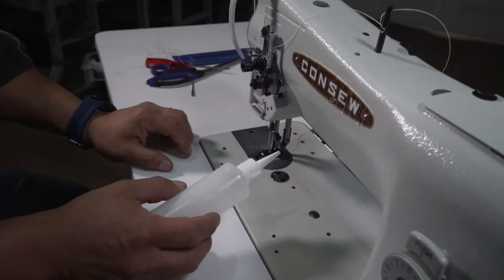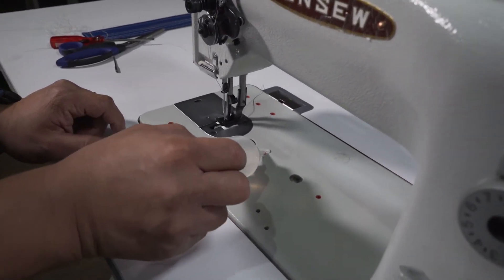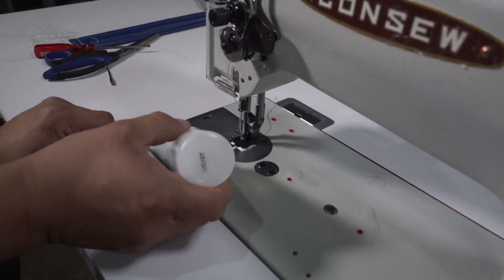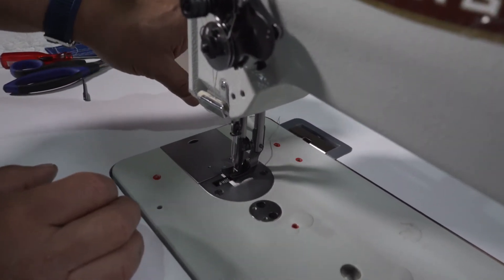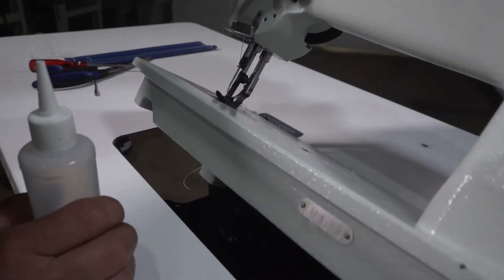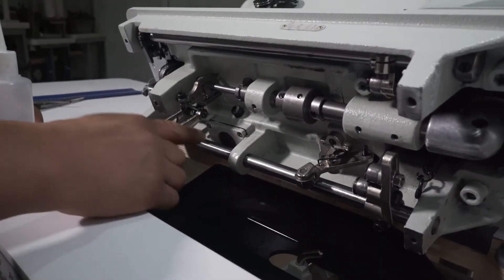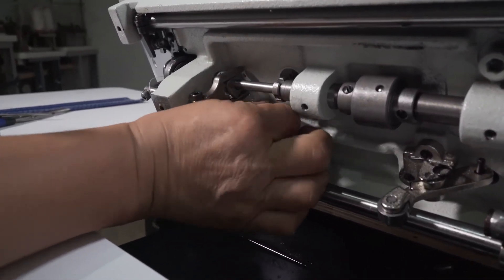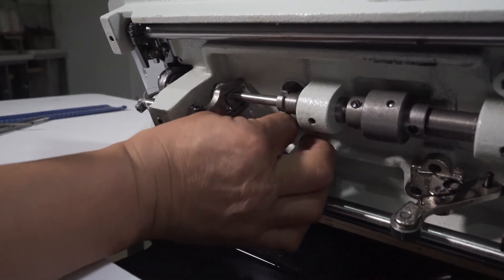And on the bed, I have one here — one squeeze, one squeeze. Now I want to lift the head, and there is one more here. I remove this cap and put oil into this one.